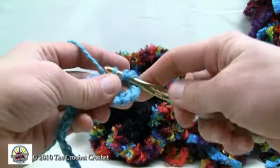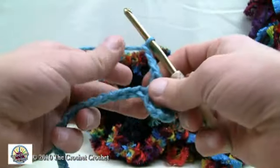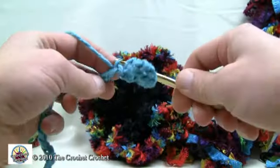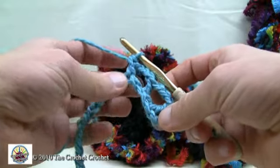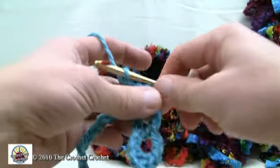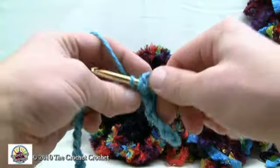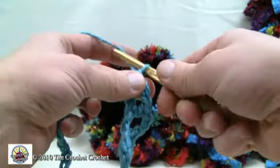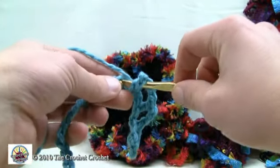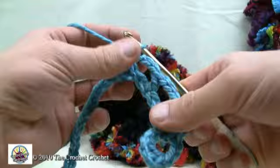Grab through - now you have three on your hook. Pull through 2 and 2. Chain three again: 1, 2 and 3. Skip the next one and pull through to the second one over. Pull through 2 and 2. Because we're jumping only one and adding three chains, it's going to cause a rotation. Go all the way across this line: skip one, every other one, putting in a double crochet and then chaining 3. Continue along the entire line and we'll meet at the very end.